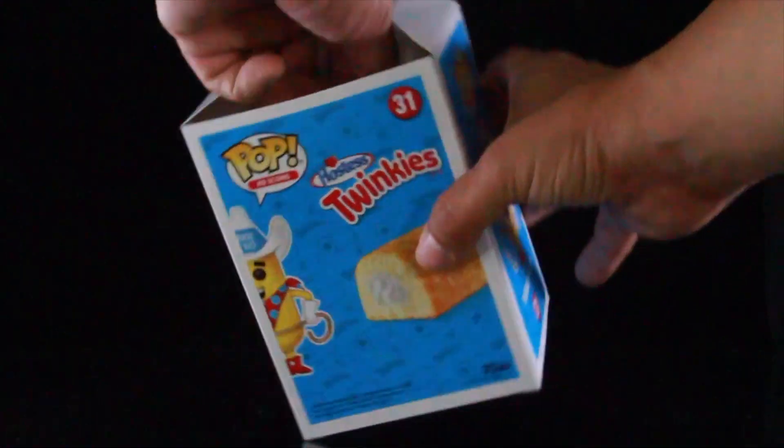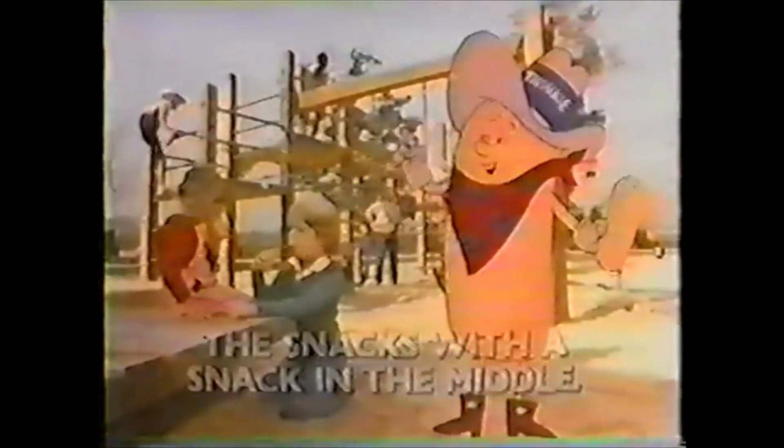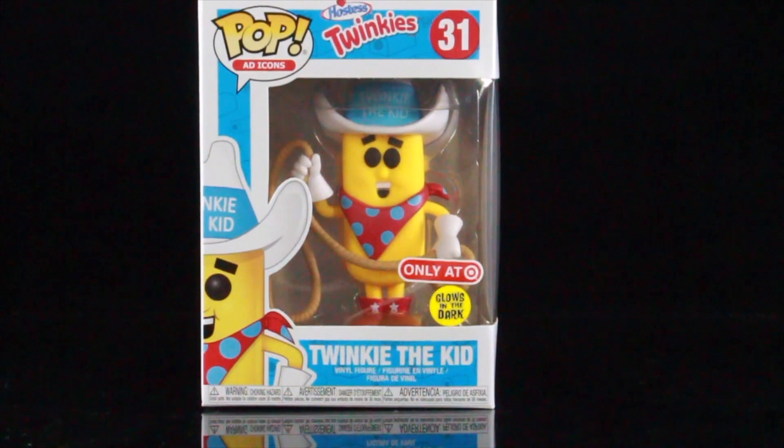All right, let's get this guy out of the packaging. The fresh snacks with a snack in the middle. What's up, guys? Saha Man back with another Funko Pop review.